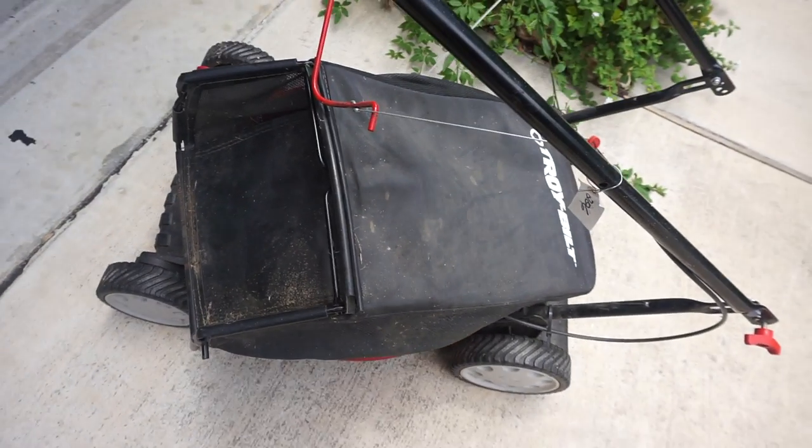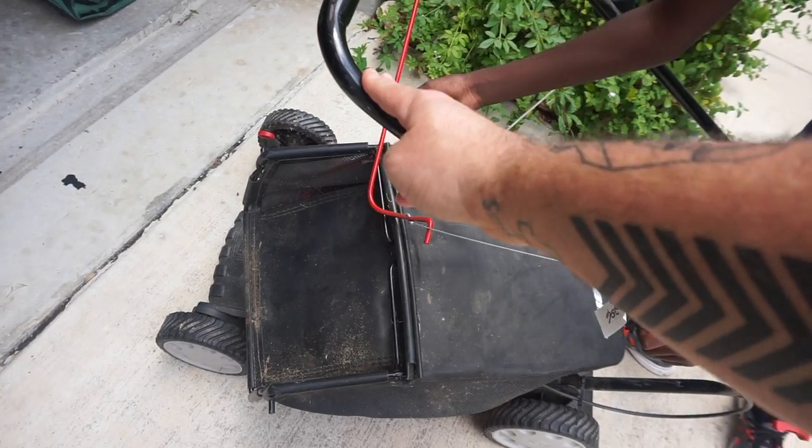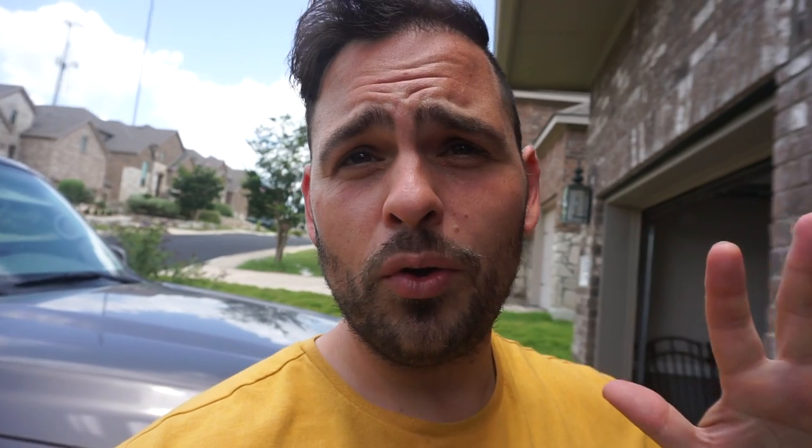We have not used this mower since we moved in and so it's still packed up basically. So we're gonna set it up and I want to teach this guy how to mow. I started mowing when I was eight years old — my dad taught me. I would mow our yard and actually that was my first job. I started a lawn care business going around to all the houses in the neighborhood, asking if I could mow their yard for $20, and actually made some pretty good money at a pretty young age.